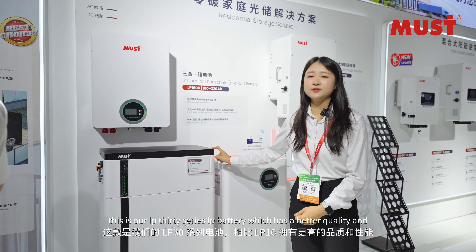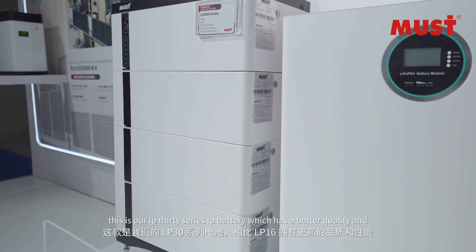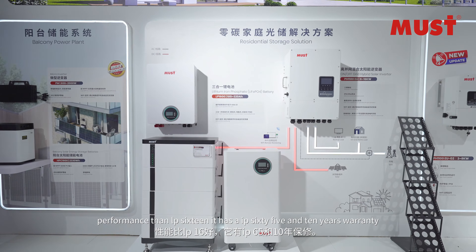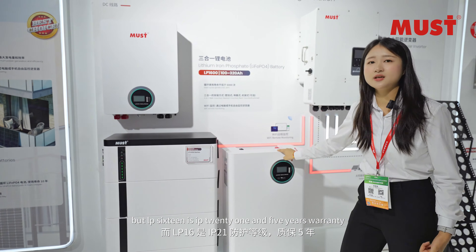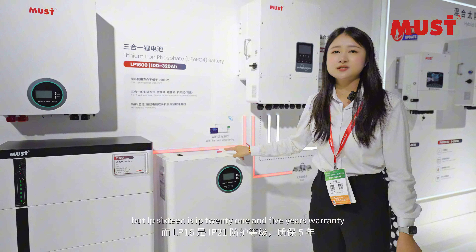This is our LP30 series battery, which has better quality and performance than the LP16. It features IP65 protection and a 10-year warranty. The LP60 is IP21 with a 5-year warranty and is of course more expensive.